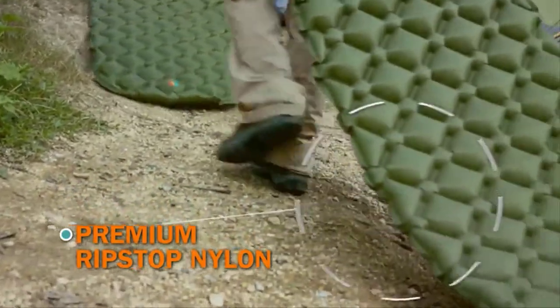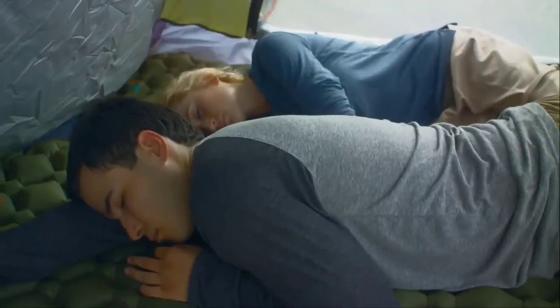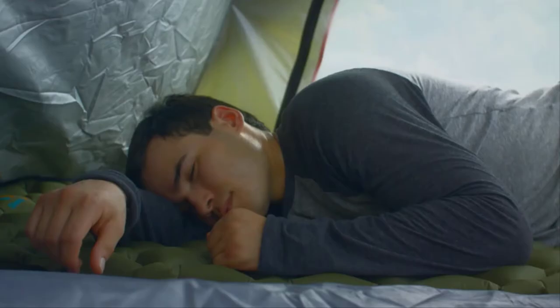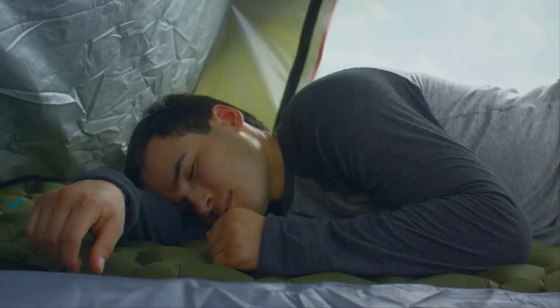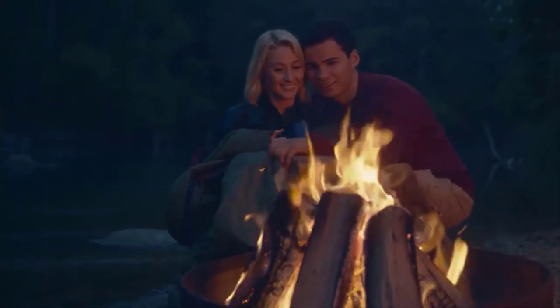Made with Rip Stop Nylon, the pad is durable and waterproof to hold up against the elements. The air cells of the pad contort to your body for optimal support and comfort. Rest easy on your next adventure with the Sleep N' Go ultralight sleeping pad.